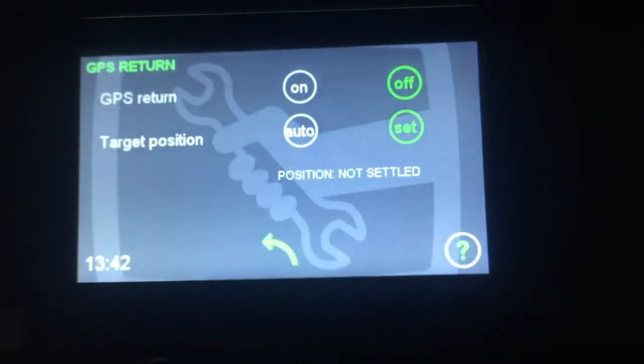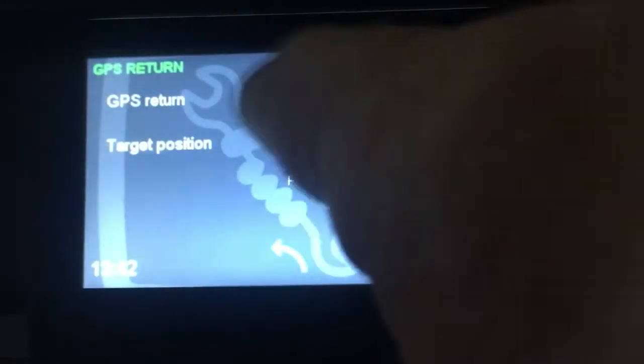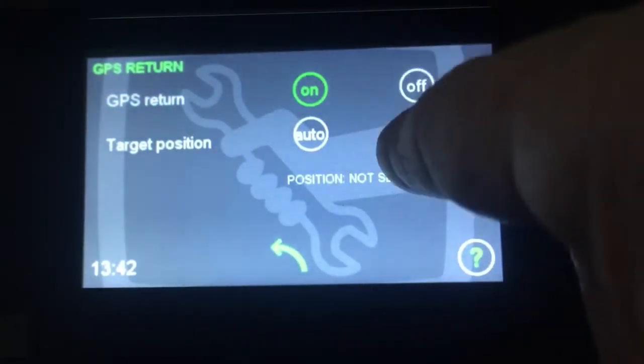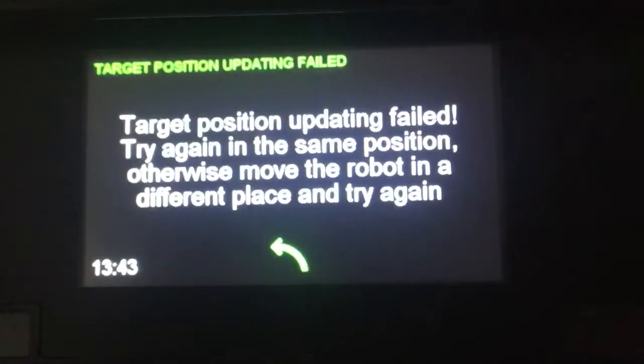GPS return: place the robot a minimum of five meters from the base station, five meters into the lawn. Press the on button, then press the set button. It then checks that the robot is in the correct position. Press OK.